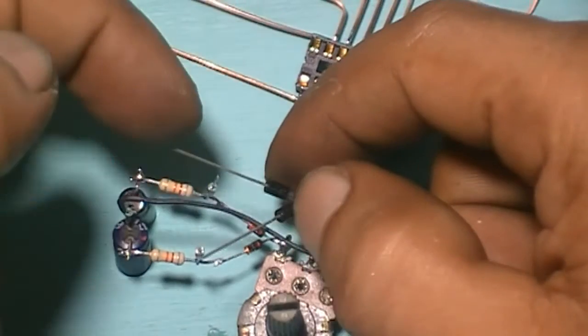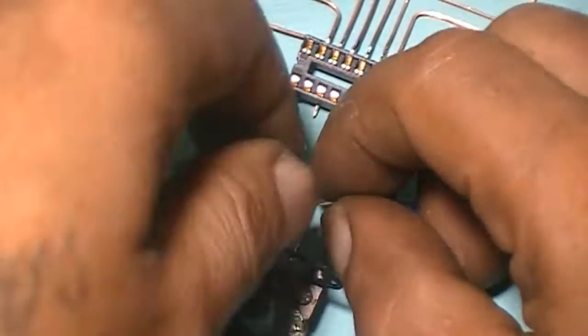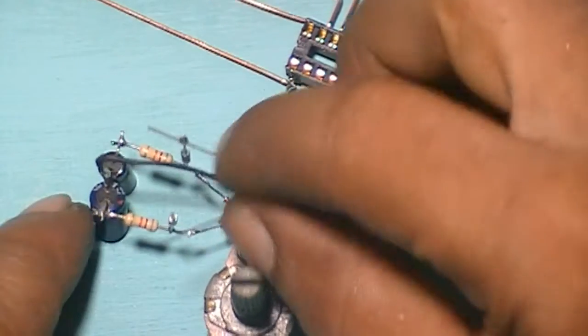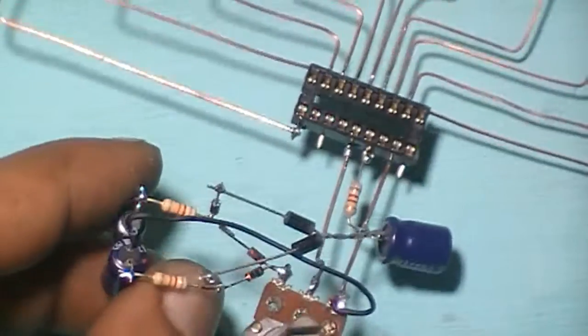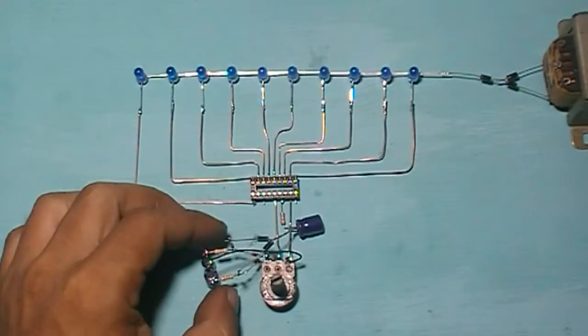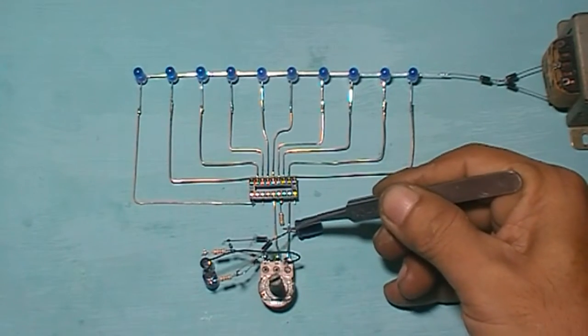Connect this diode pin to this diode pin, and connect this diode pin to this diode pin. Connect pin 3 into the positive capacitor here.